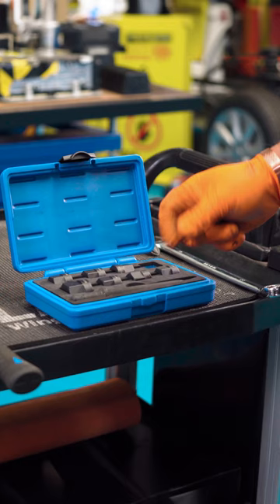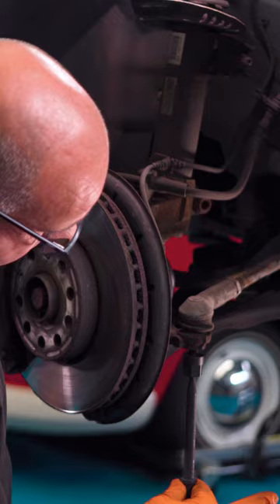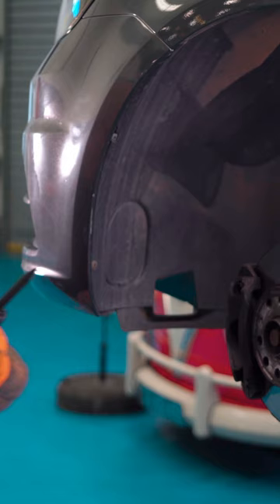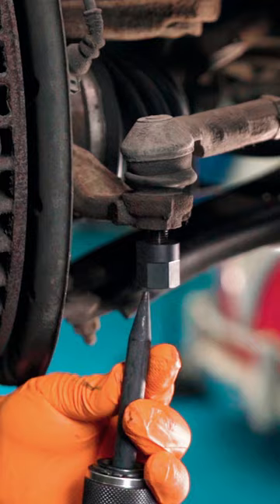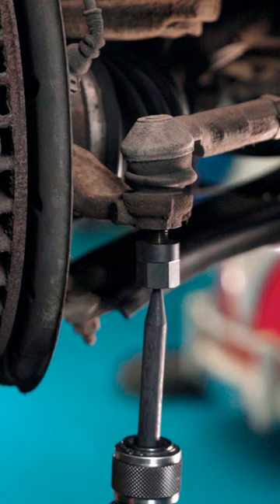Within the kit it comes with our drift which locates into the bottom of the nut. We put that into our air hammer and chisel into the bottom of the impact nut.